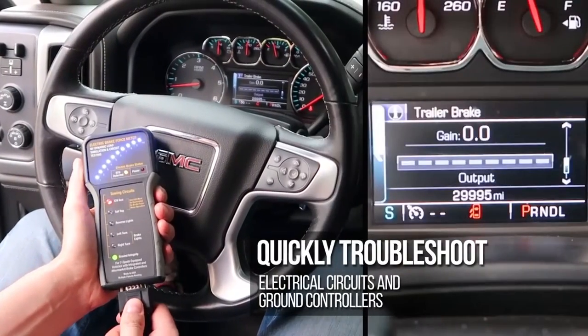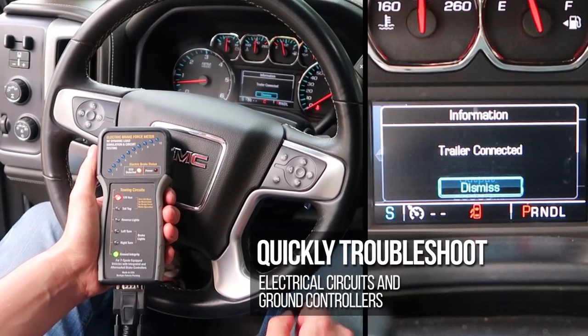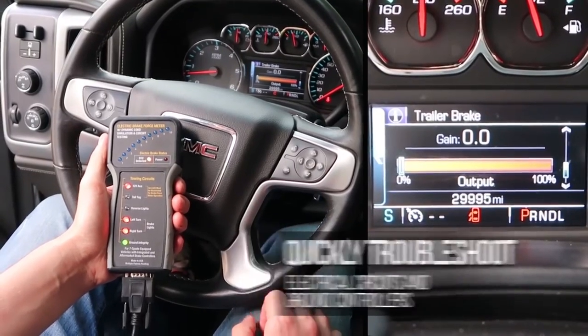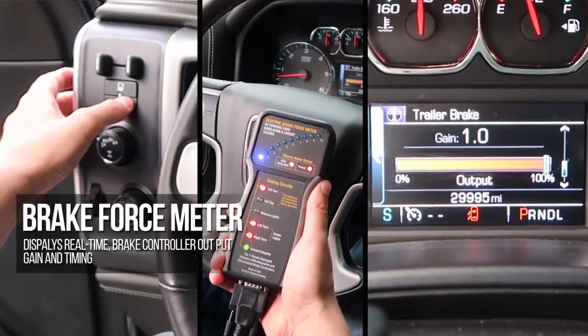You can quickly troubleshoot electrical circuits and ground controllers and verify that a vehicle's adaptive brake controller output is functioning properly, using the controls on the vehicle's dash. The brake force meter displays real-time brake controller output gain and timing.